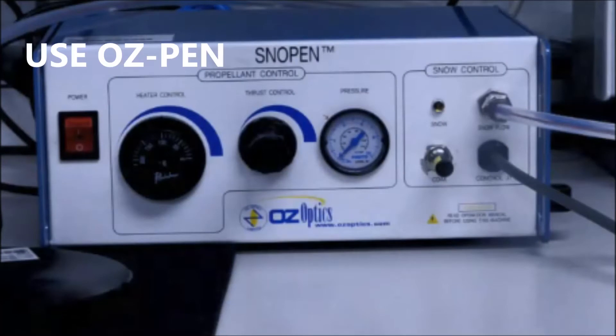Carbon dioxide cleaning is highly recommended for high power air gap connectors as it removes contamination and film residues invisible to the naked eye. It can be used in conjunction with ultrasonic cleaning for heavily contaminated fiber end faces.